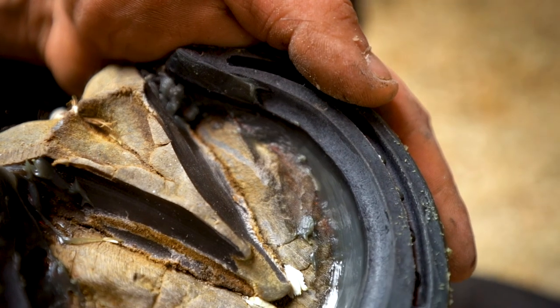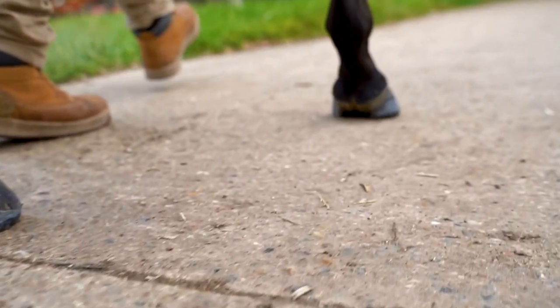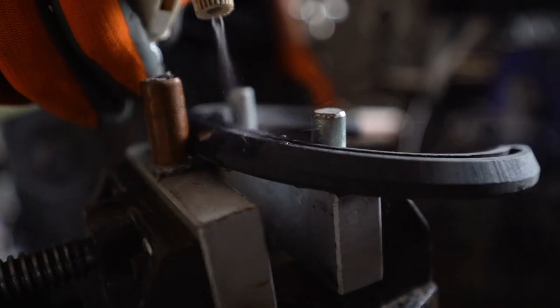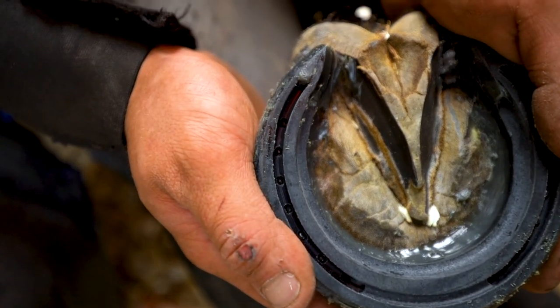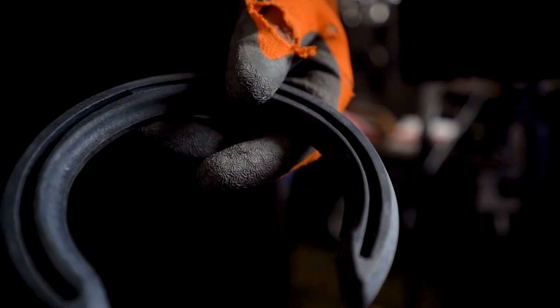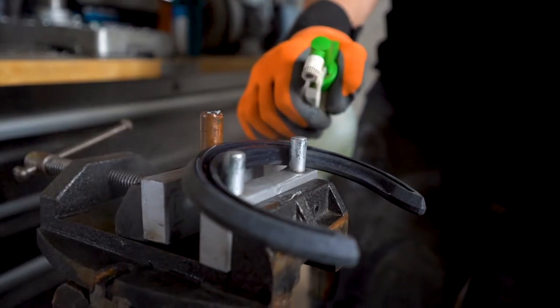The unique flexibility of the shoe enhances the movement of the hoof and stimulates its growth. Being lighter to shape, as easy to fit as a regular shoe, and providing a lot of additional benefits for the horse, the Triple R horseshoe is a must-have for every farrier.